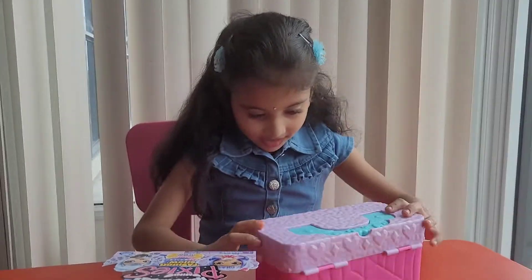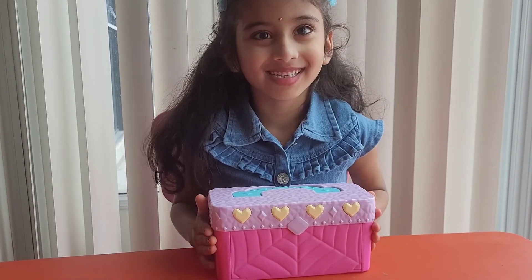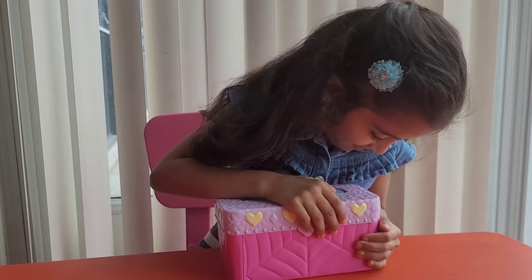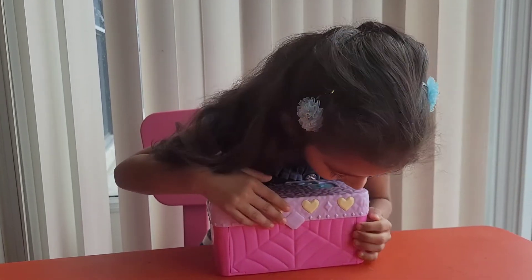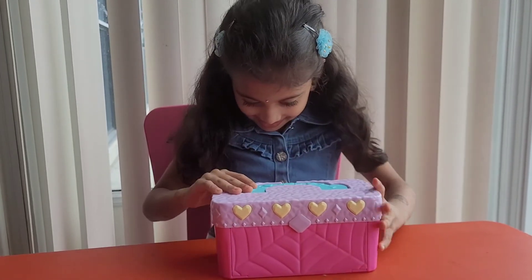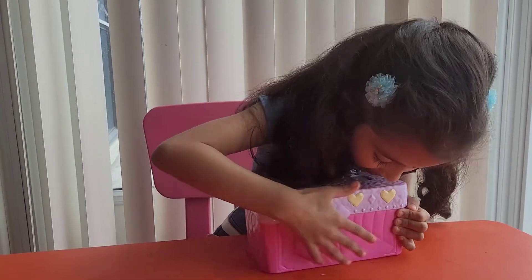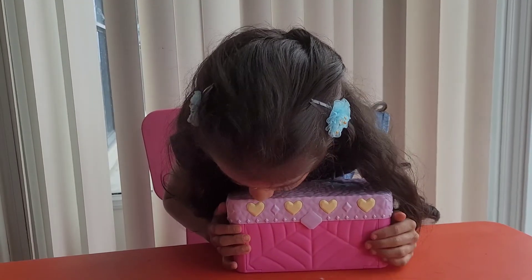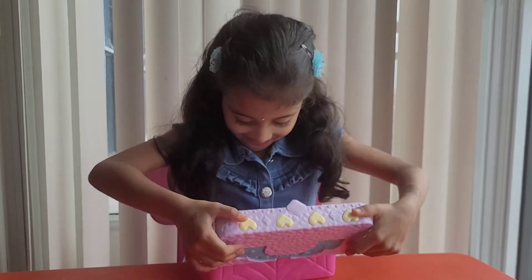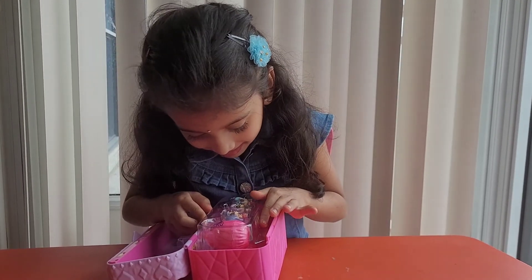Now how many buttons do you see? Four! You see four buttons, yes. Can you try unlocking it? Oh no, it's not unlocking. What do we do now? We have to open it — how do we open that? Is that a magical box?